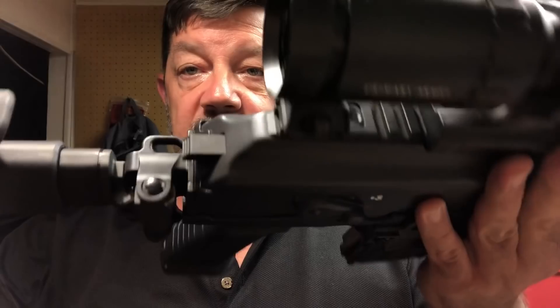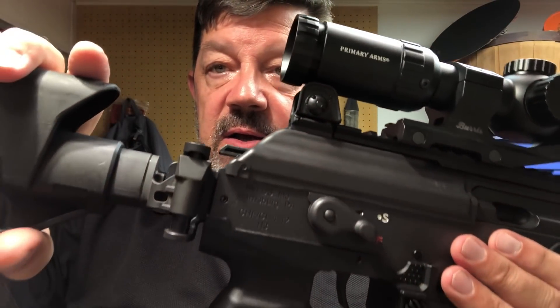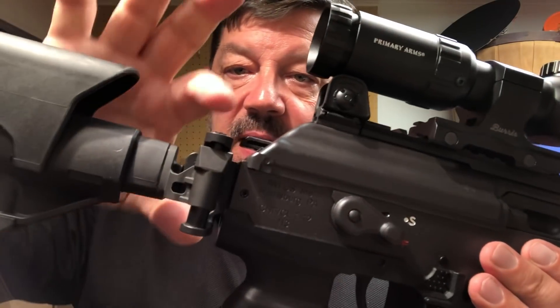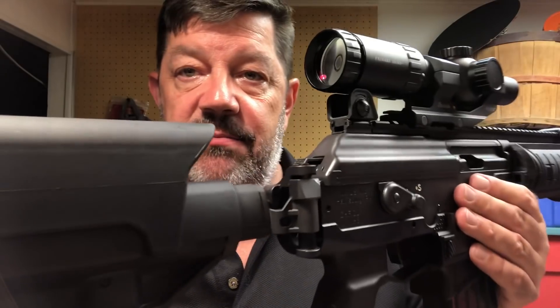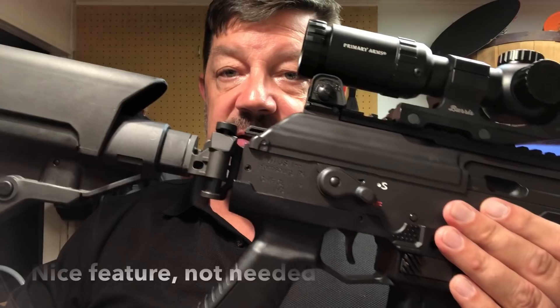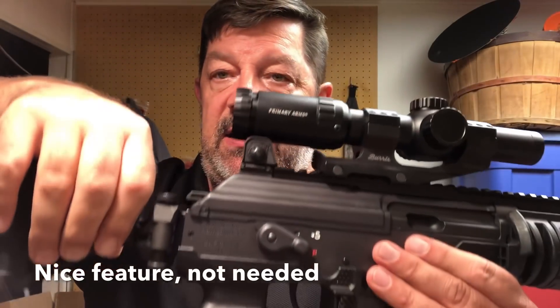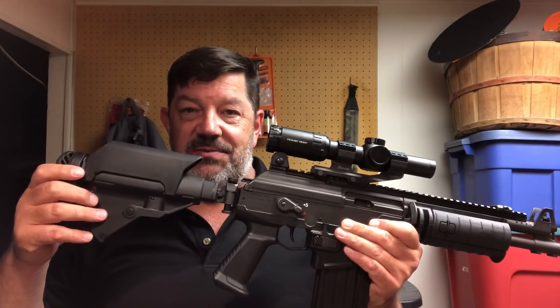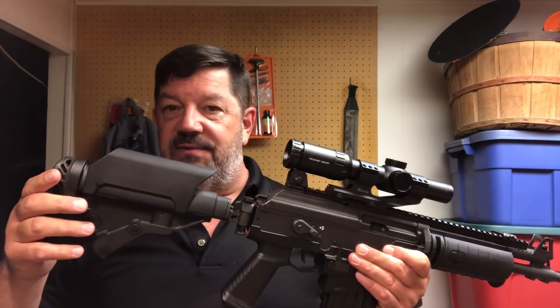I'm generally not one to monkey around a lot with firearms or change them. I try to buy stuff in a configuration I pretty much like, but having lived with this firearm and shot over a thousand rounds through it, I'm finding there are a couple things I don't like. This side-folding mechanism — which is kind of cool in concept — is very impractical for me. You cannot close it and really fire the gun.